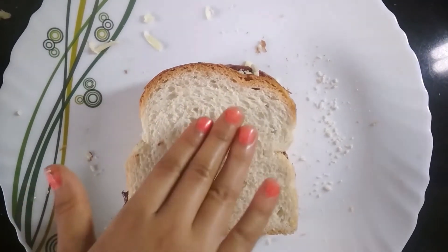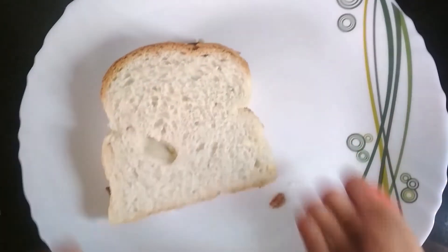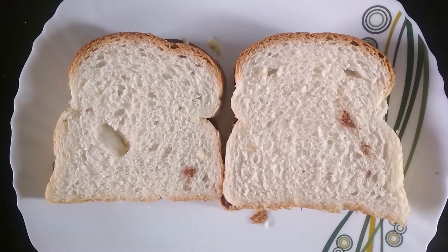Press it gently and my first sandwich is ready, and now I am going to transfer it into a plate. Similarly, I made one more sandwich and now we are going to go to the next process.